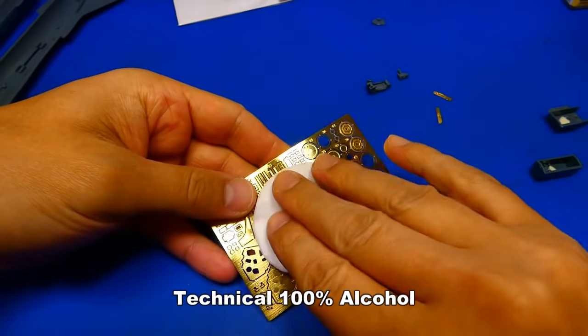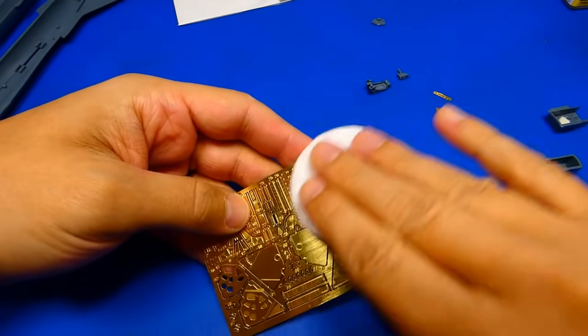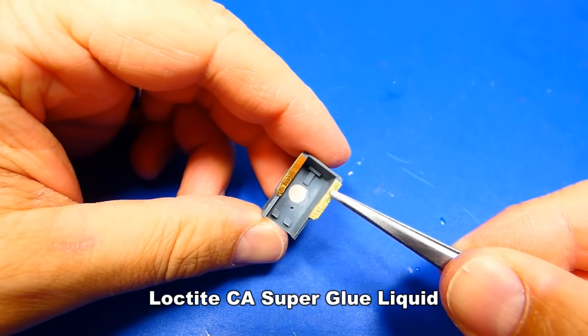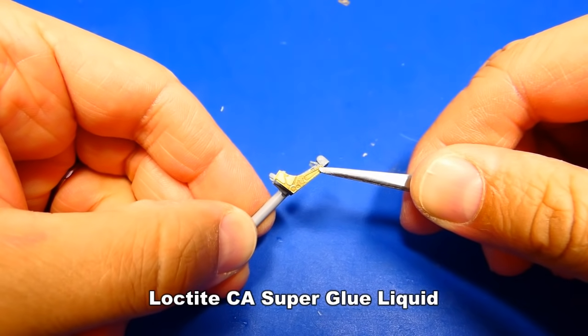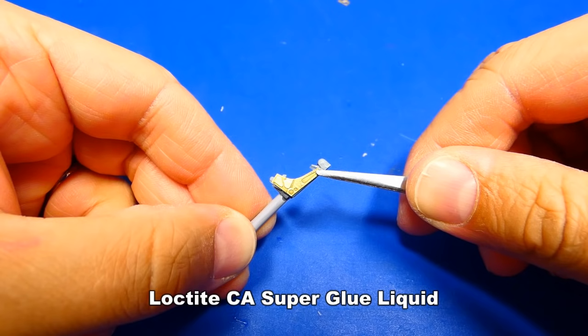Before application, I clean and degrease the PE parts with clear alcohol. For the applying, I use Loctite cyanoacrylate super glue. The Yahu Models metal parts are great — they are easy to work with. The most work is on the ejection seat; I have to glue like 18 tiny parts to it.